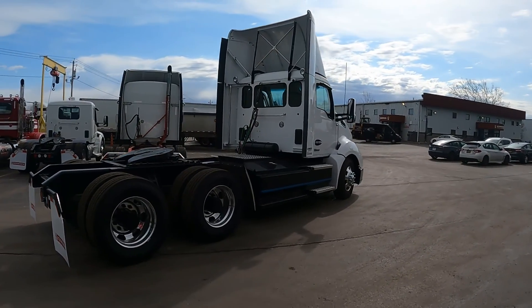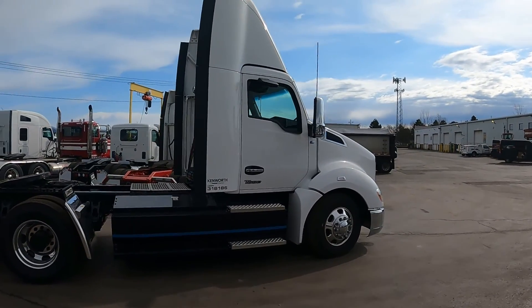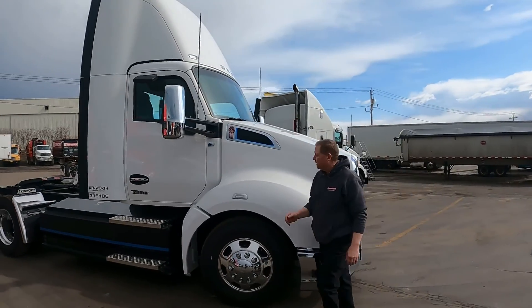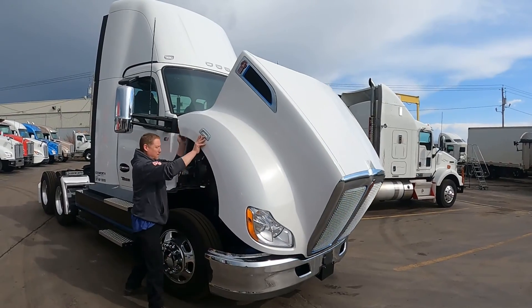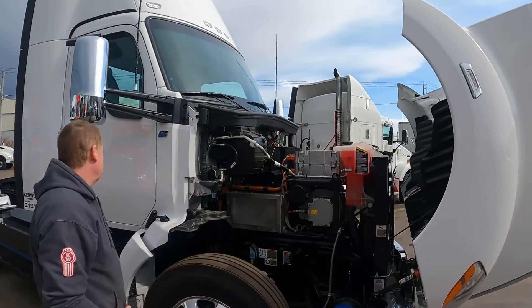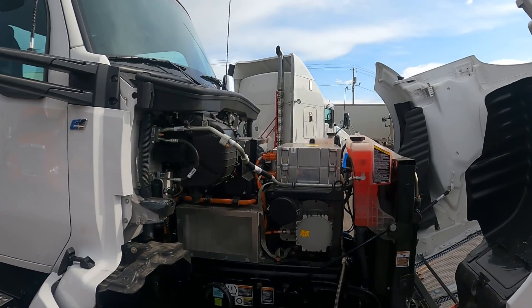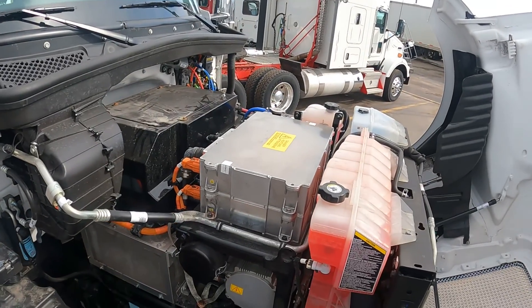Wow, I can't believe how quiet that truck is. It's pretty uncanny how absolutely quiet this truck is. For the walk-around, the wind was our biggest audio challenge, so we're switching to a voiceover.